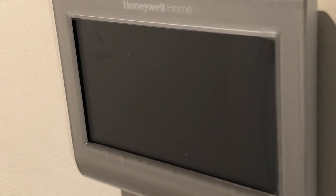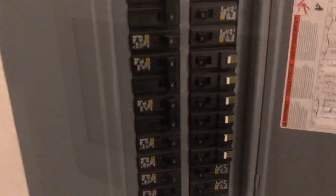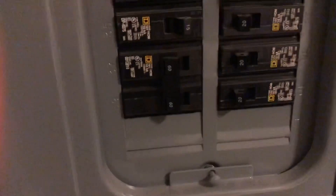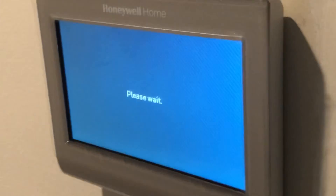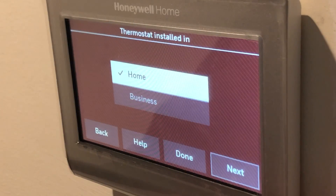So once it's all hooked in, we can put on our base plate. Once that's all put on, we're going to flip our breaker back on, and that should provide power to the common wire, which will turn on our system.